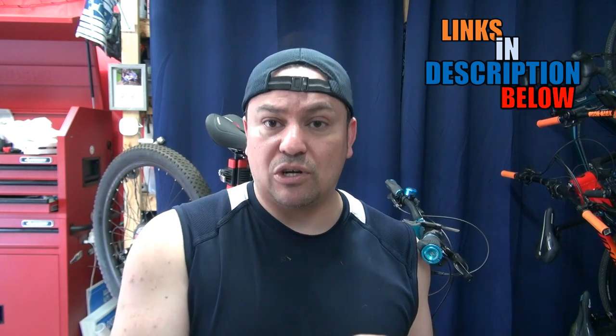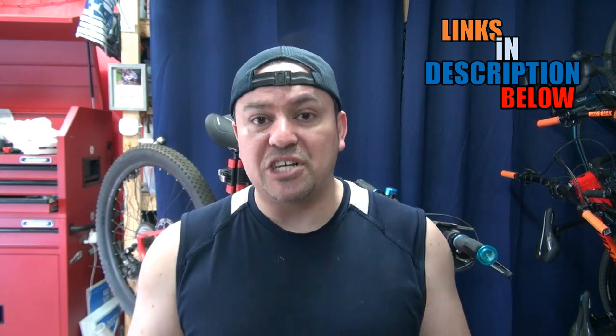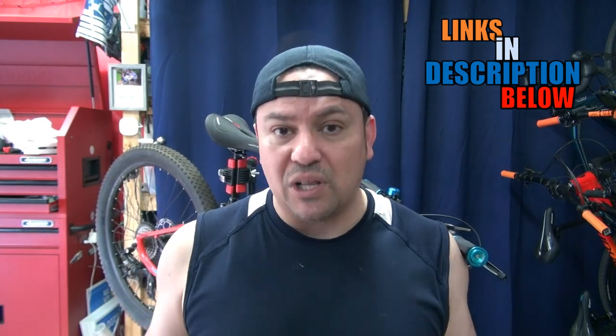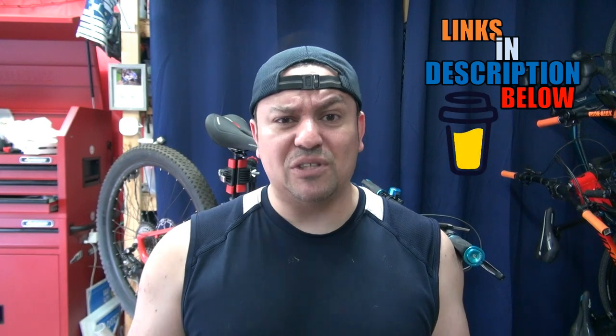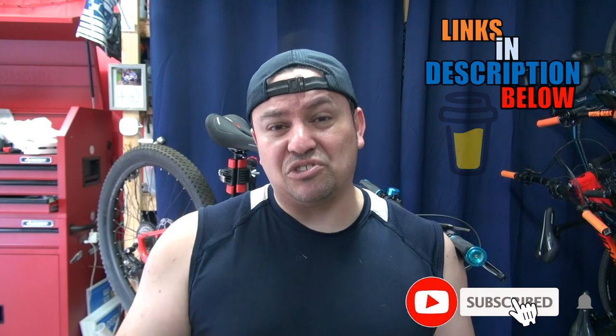If you're new here, welcome to the channel; if you're back, welcome back. If you want to support the channel, check all the affiliate links in the description below — I'm going to be linking everything I'm using, all the parts and tools as well as this bike. Check my link tree for more links. Giving a like, subscribing, and sharing this video on social media helps tremendously and it's free. Let's get right into it.